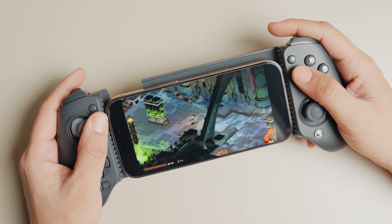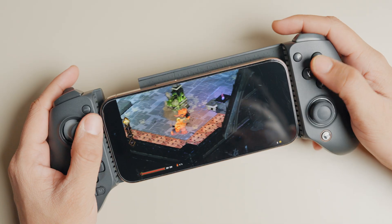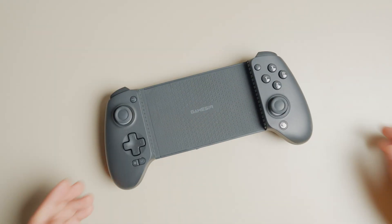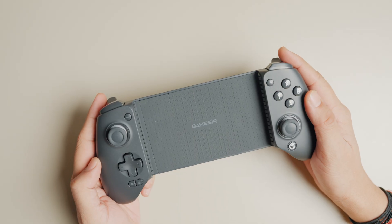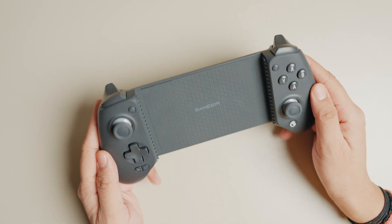The GameSir G8 Plus is the best gaming controller for iPhone you can buy in 2025. Since the controller offers multiple connectivity modes, including a Nintendo Switch mode, a DualShock mode, and an Android mode, some users find it difficult to connect this to their iPhone.